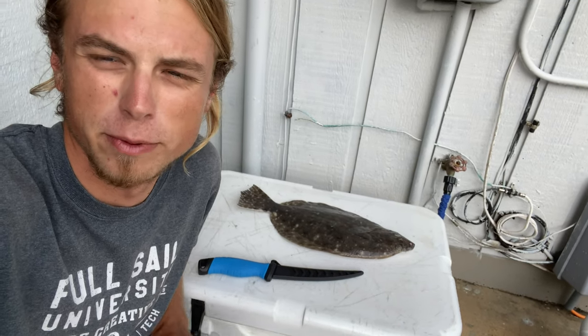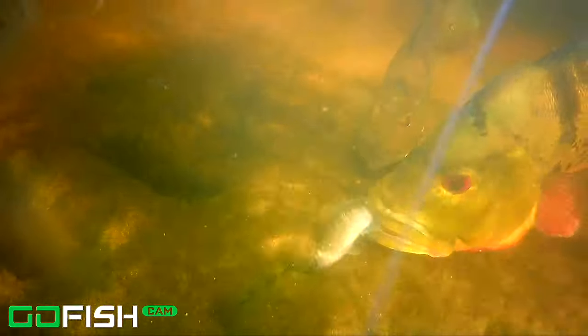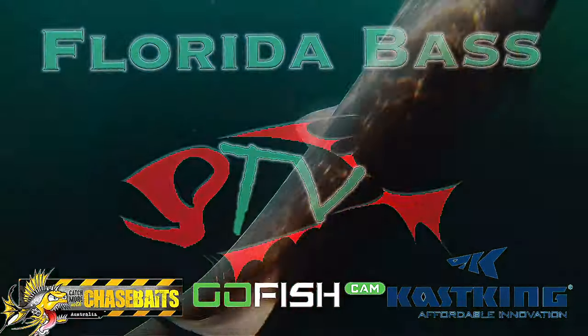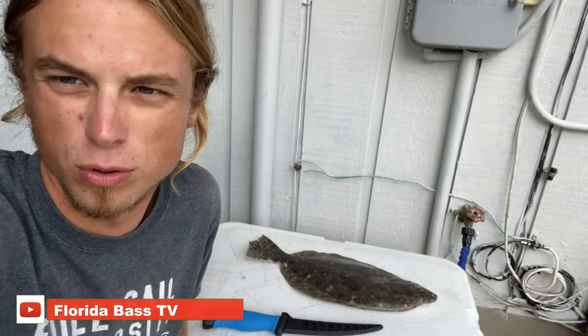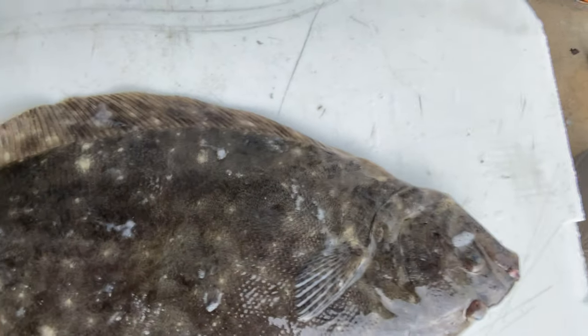What's going on guys? Gabe Feldman from Floor Bass TV, and we are going to show you how to fillet and cook a flounder today. It's one of the best tasting fish you can catch inshore, but a lot of people struggle with filleting them because they're completely flat. They do have a good amount of meat on them if you fillet them correctly, so I'm going to show you how I like to fillet and cook them.